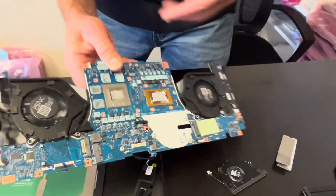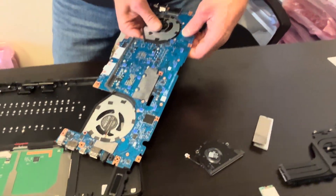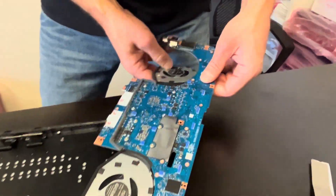Now we can take out the motherboard. The fans are held by a little bit of adhesive on the back.